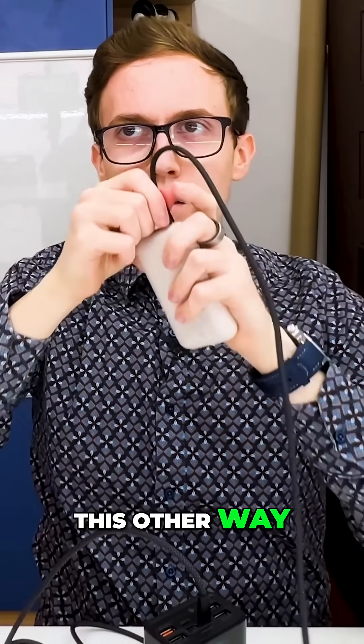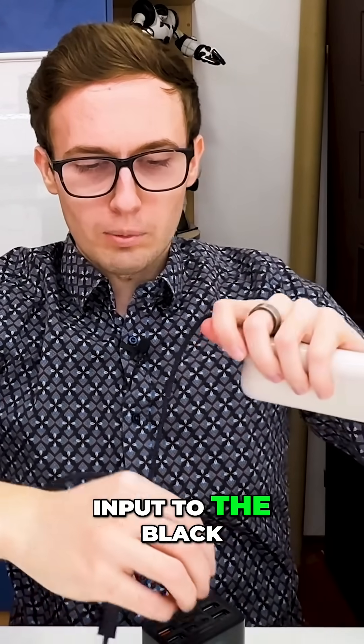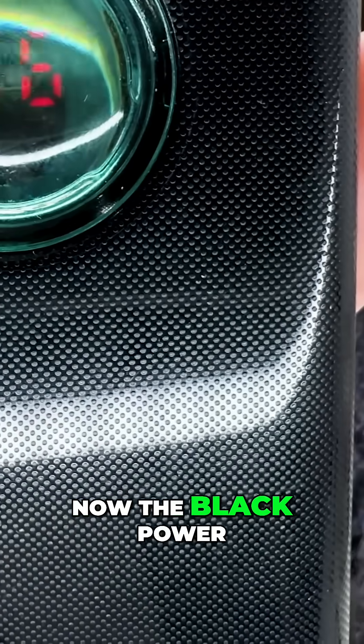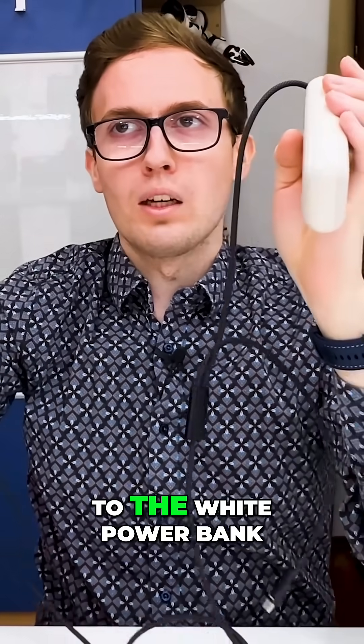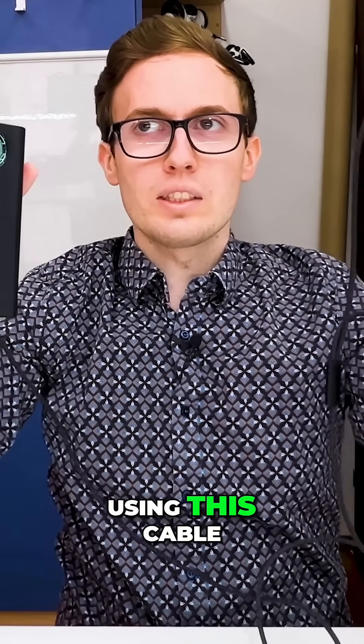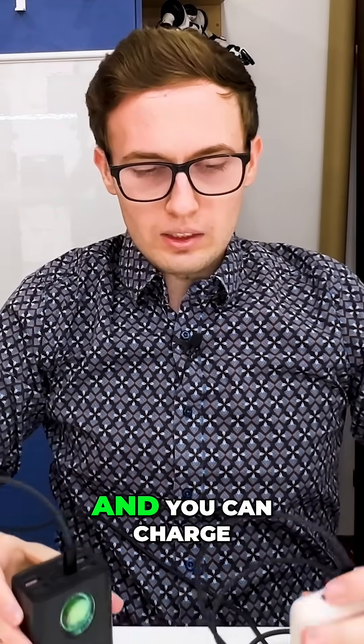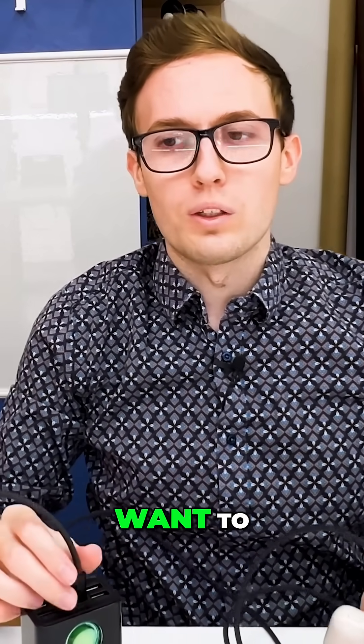And if I connect it the other way — so I connect the input to the black one and the output to the white one — now the black power bank is outputting power to the white power bank. So using this cable, you can select which one is the output and which one is the input, and charge the one that you want to.